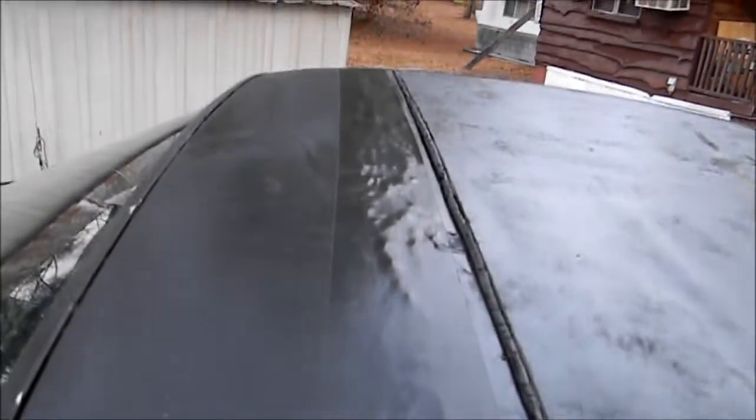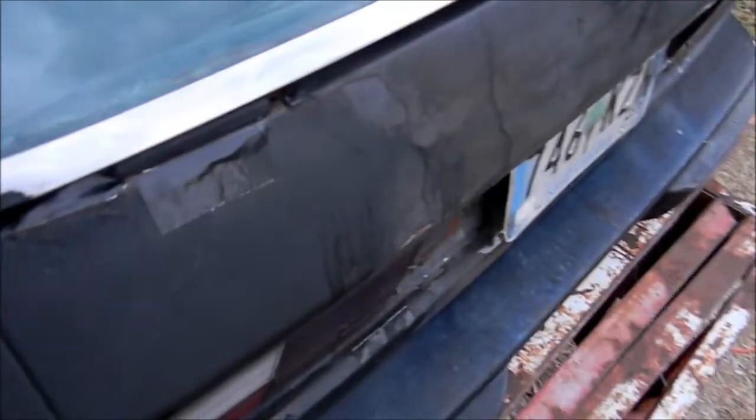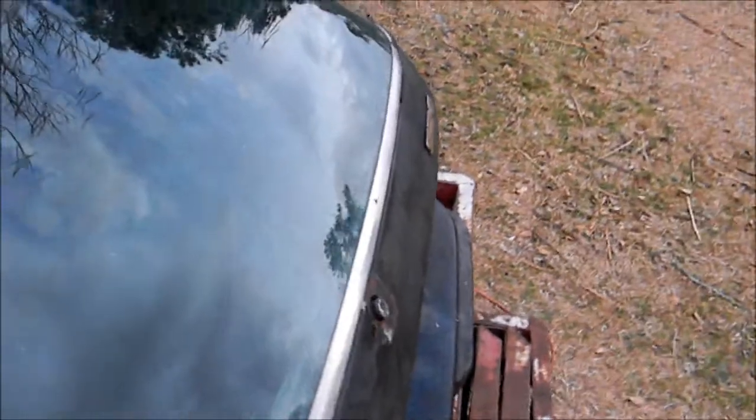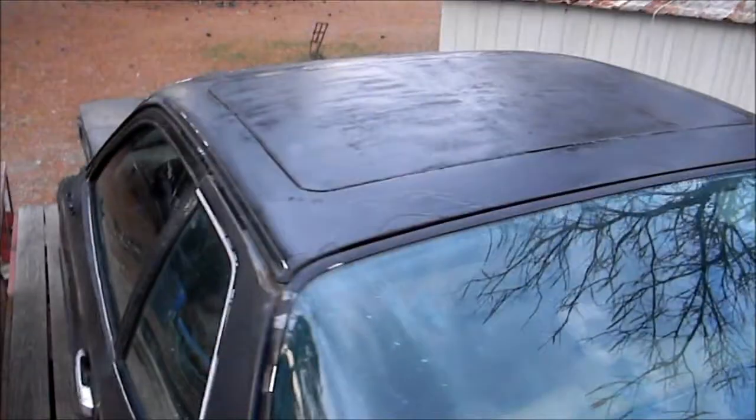I know the correct thing to do would be to get a roof skin or get a sheet of metal, form it, cut this rotten stuff out, and weld in a new one — but that's not what I'm gonna do. That's what the next person is gonna do. I also touched up a few other spots. I put tape over all the rust holes so when it rains, water doesn't get in there.